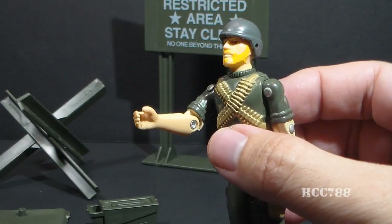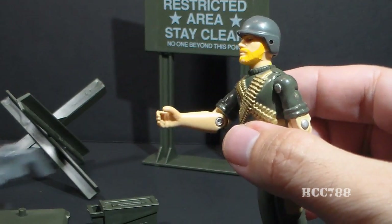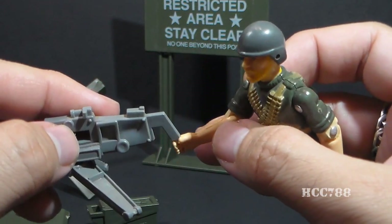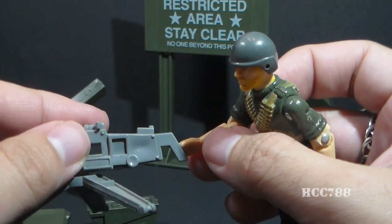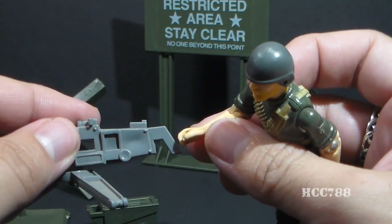Using Rock and Roll, G.I. Joe's first machine gunner, you can see the grip for this machine gun is way too thick to fit in the action figure's hands. I would not recommend trying that — you will break a thumb.